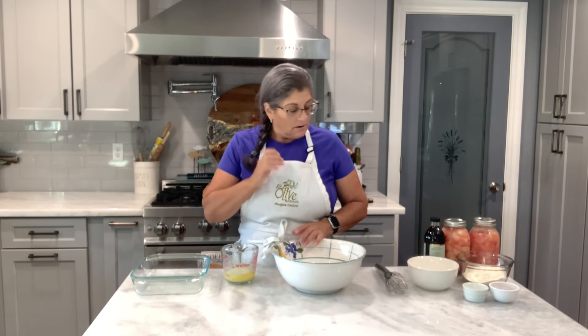Welcome friends to my kitchen. Benveni a Casono. I was given a bunch of peaches — this is peach season. A friend of mine gave me a big box and I love peach cobbler, so that's what I'm going to do today. I'm going to make a peach cobbler.